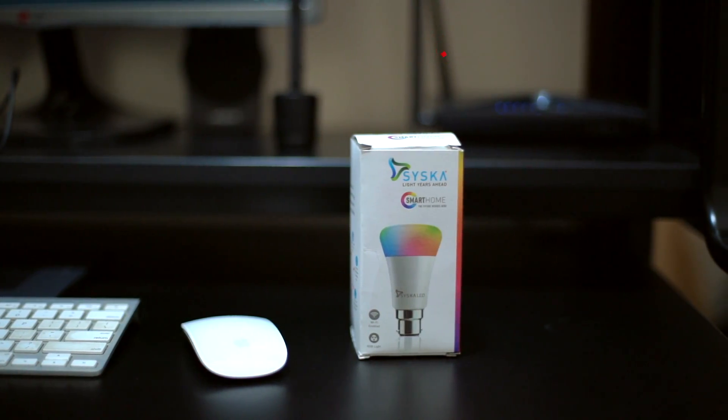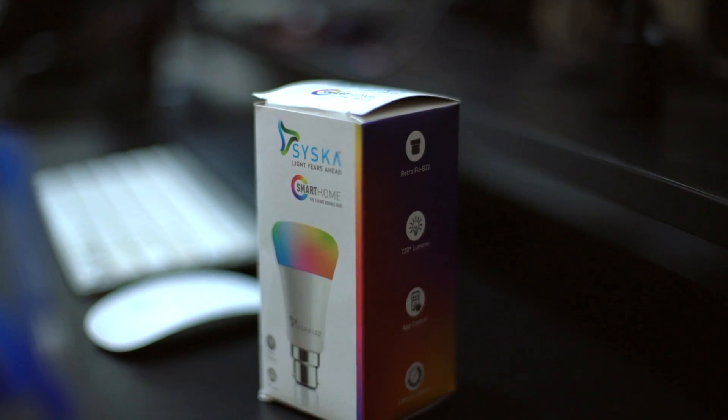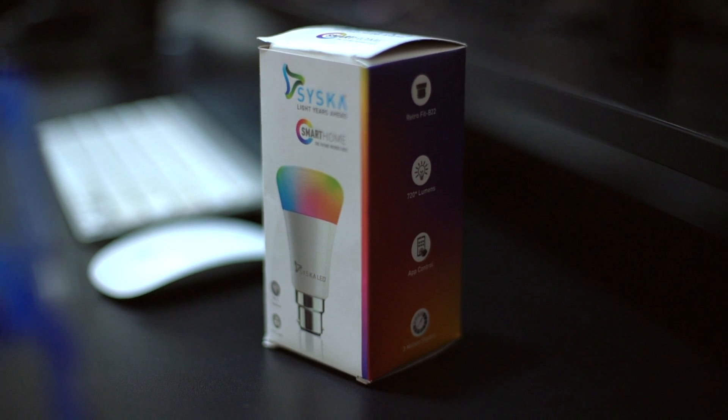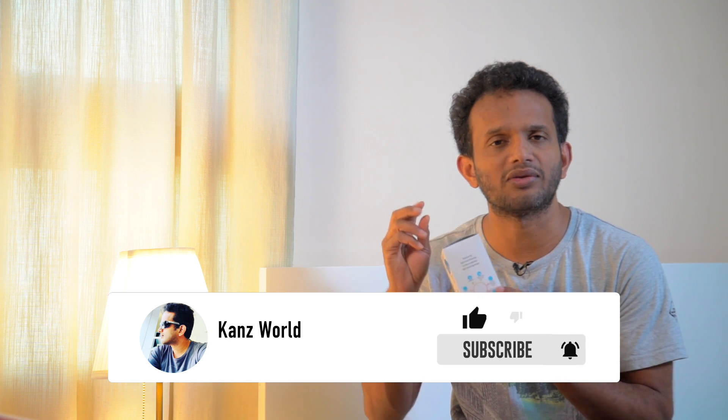This smart bulb is Wi-Fi enabled. It is a retrofit BW2 category, which means the type of bulb matches with our holder. It has a thread holder connector, and it runs on 9W power consumption.